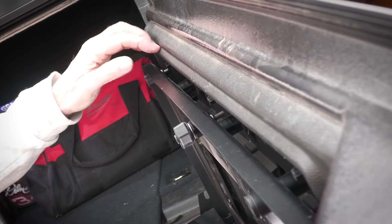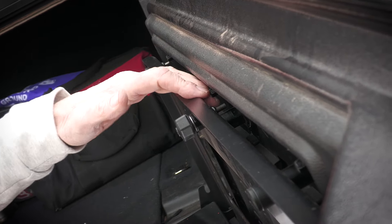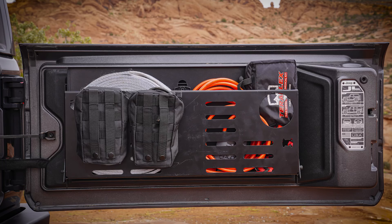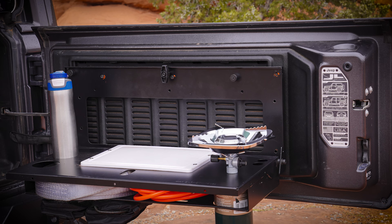While we're talking mounts, the holes in the Safari mounting bracket are lined up perfectly with the JL factory-installed tailgate threaded accessory mounts. No sheet metal drilling is required on the JL Wrangler — it's as simple as using the existing holes and folding it up.